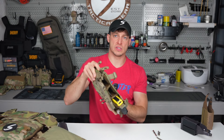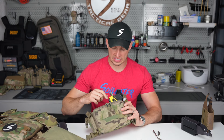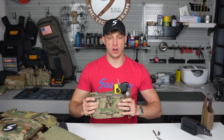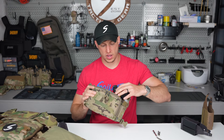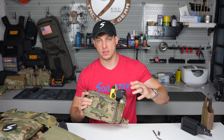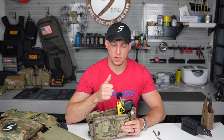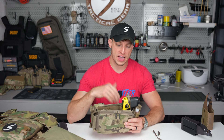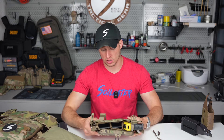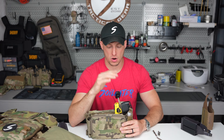Did it retain the Taser? Yes, one check mark — it retained the Taser. What it didn't do is protect the safeties at all. Anytime you'd sling your rifle, or a branch would hit this, or maybe you're moving or rolling around with someone on the ground, the chance of the safety getting swept off was high. Especially with the Taser 10s — when that safety gets swept off, unless you're in silent mode, it makes all that noise. The flashlight and laser shine out on the bottom, so the bottom of your chest rig would be like a glow-in-the-dark lantern when you were working nights.